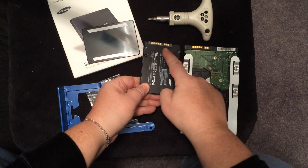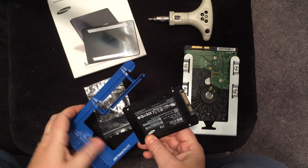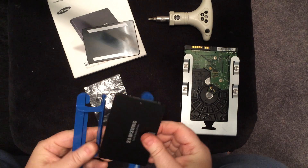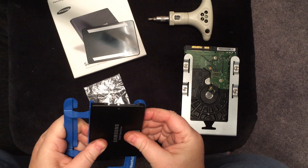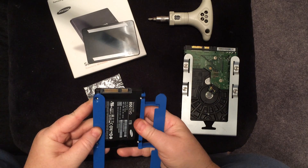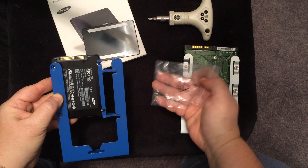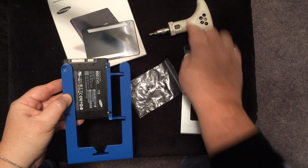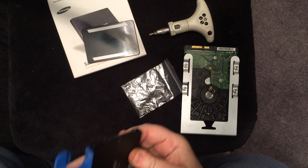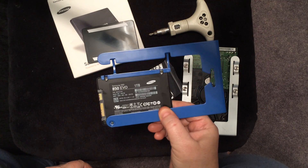If you take a look, the connectors are the same, so it's pretty much the same. You would put it in like this so that it would match up to the hard drive. I put it in there, line up the screw holes, and then simply take the four screws that come with it and use a regular Phillips head screwdriver to screw in the four screws. Once you do that, you're done. At this point, you would just plug the sled into one of the ports.